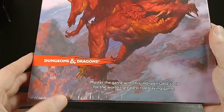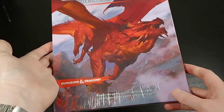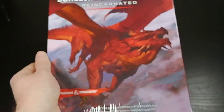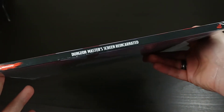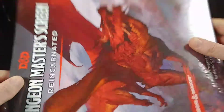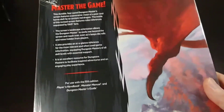Master the game with this indispensable tool. I like DM screens just because I find them very useful — I tend to forget things when I'm DMing and I tend to be kind of slow at finding tables in the book. So having a reference like this is definitely nice. It does sort of have this outer slip piece of paper, so it has a little bit of a spine that you can remove when you take it off to use it, but you can also slip it on your bookshelf.